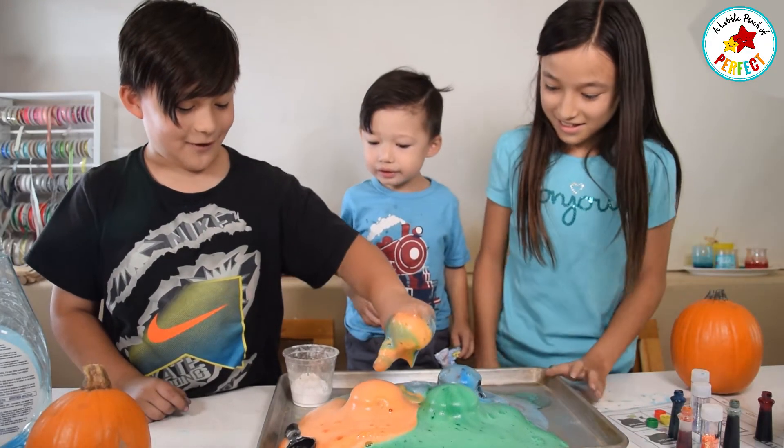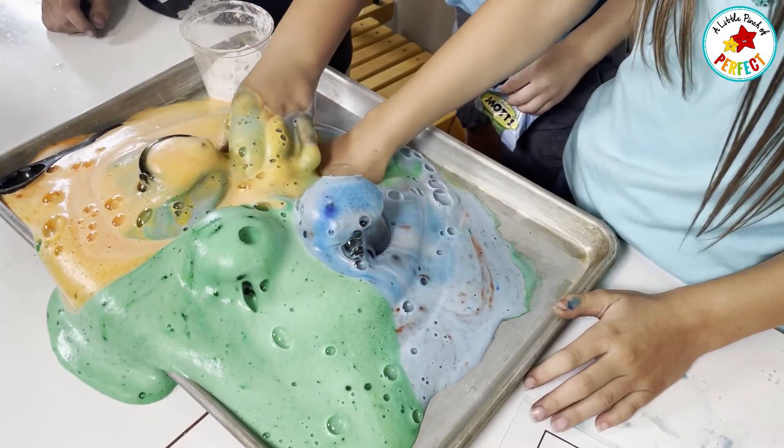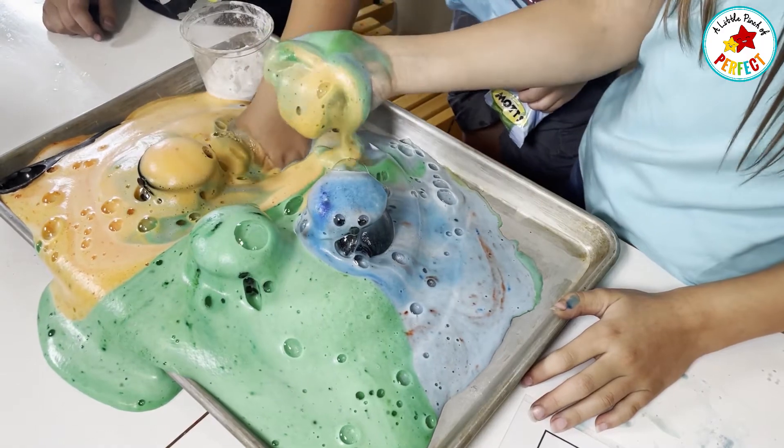I think this one was my favorite that time. They don't mix up all the colors — they look bloody.